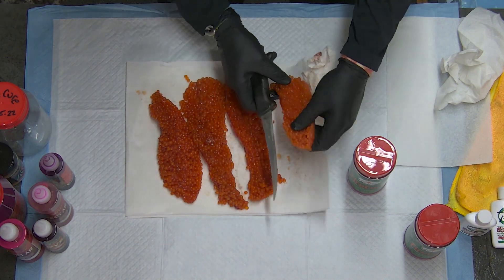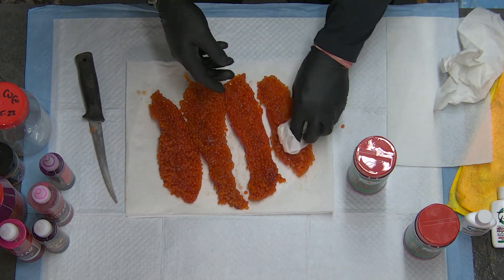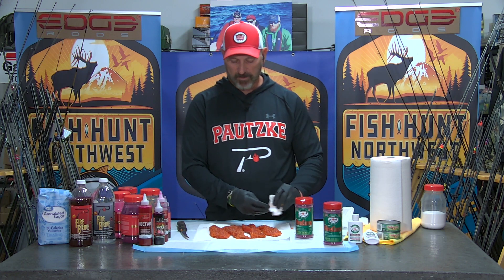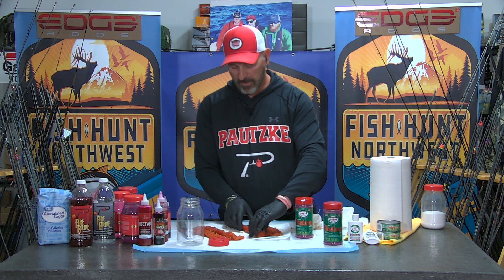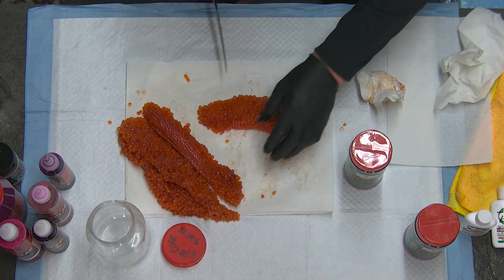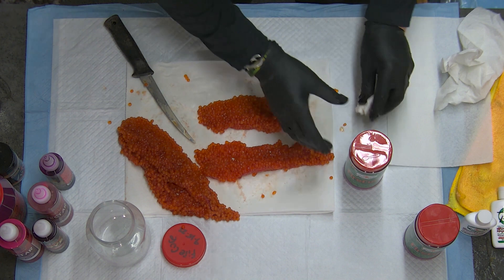We'll get them all opened up and then get ready to add some cure. So now that we've got our eggs mostly blood-free, the fire cure container talks about curing eggs in a jar or a bottle. I'm going to keep it simple today. We're going to do some of these eggs up in a jar. I can't really fit the size of these skeins into my jar, so I'm going to cut them into smaller pieces.